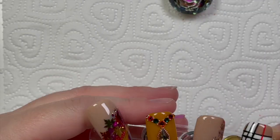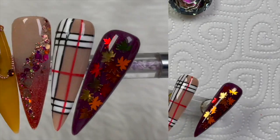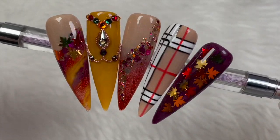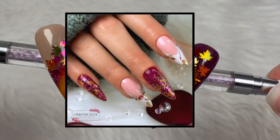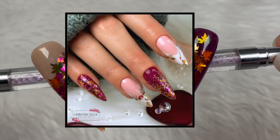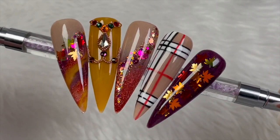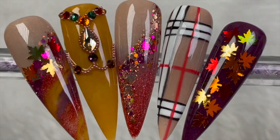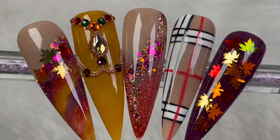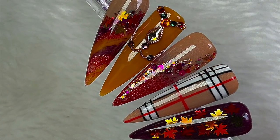There we go — that is basically done. Pop it in the lamp for a full cure and this is the finished set! I hope you liked this video. If you did, please leave me a like, and if you haven't already do consider subscribing. This is Kelly's set — hers are gorgeous as well, don't forget the link will be in the description box below for her video. Thanks for watching, I'll see you all on Monday — have an amazing weekend, love you all!